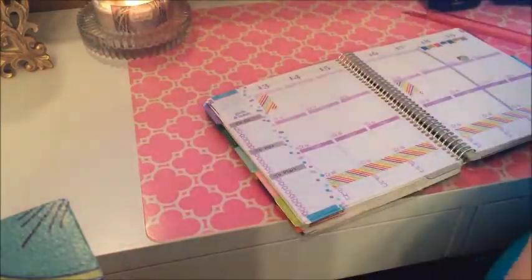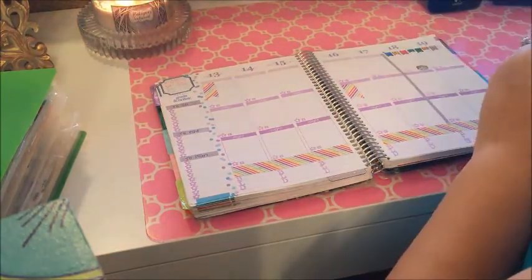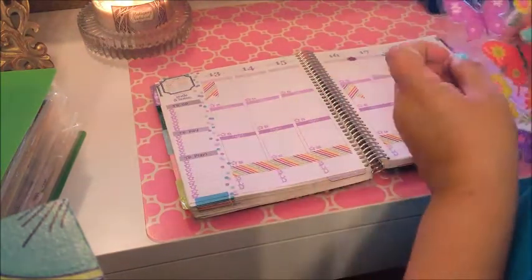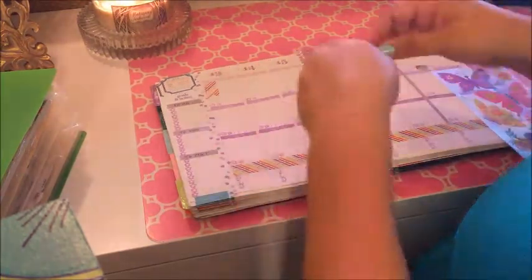Since we are going out of town and will not be here this weekend or Monday, I went ahead and decided to do this video a little early. So it's going to be more of a decorate-with-me than a plan-with-me, but I am going to plan a couple of things.